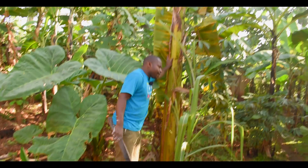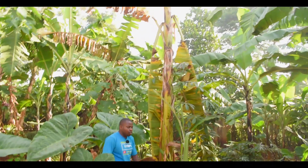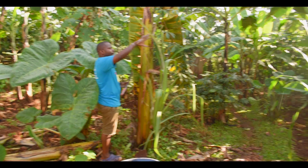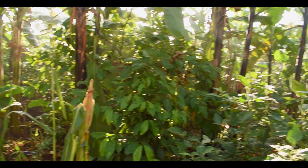We're going to cut this one off, chop it, then treat the place and treat the tools so the plantation does not get infected. You can see I have a very promising upcoming banana plantation — this is a home garden plantation.